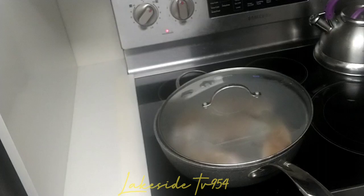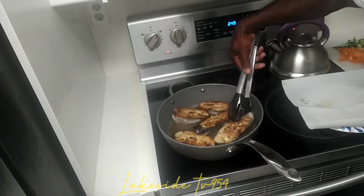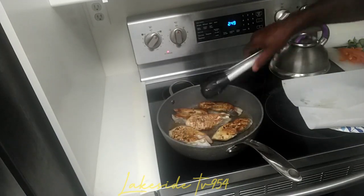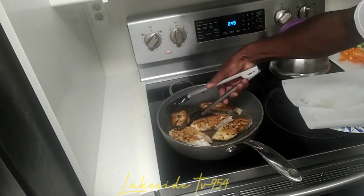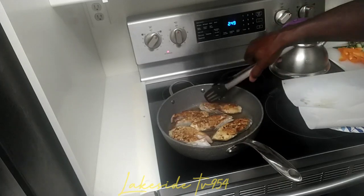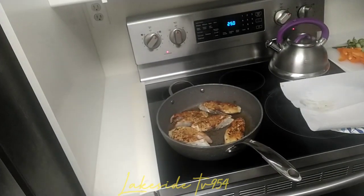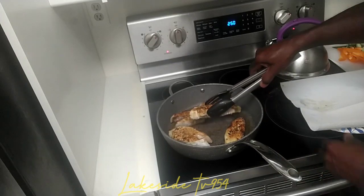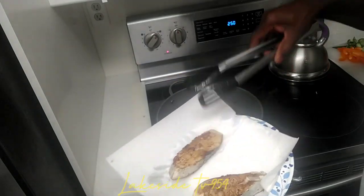Stay tuned — you see what they look like now. Just like what we want them, you don't want them to burn. You can see the different seasonings on them. That's what we want them to look like when done. All right, we can take them out now and put them on a paper towel on the plate to absorb the moisture.